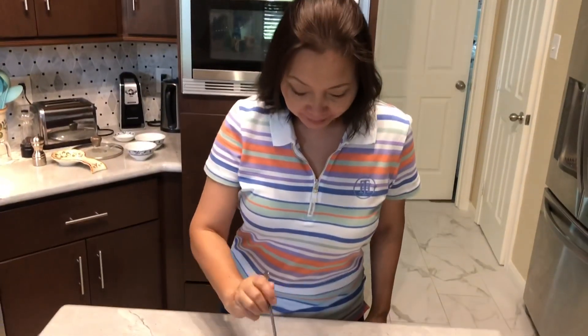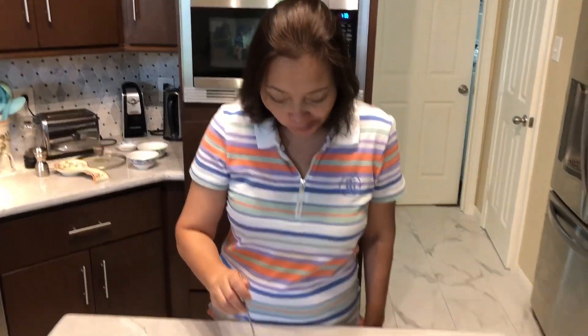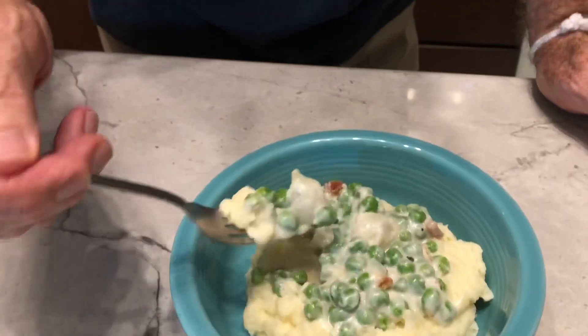Catherine, you give it a try. Now you'll know what it's like to grow up in our household in the 70s and 60s. I like this. This is your mom's recipe? Oh yeah, we used to have this — this was kind of typical Sunday dinner, always have cream peas. We made up the mashed potatoes — looking good. All I'm missing now is some baked round steak and I've got a Sunday dinner that my mom would make. So we'll let Catherine taste this and then we'll move on to our creamed tomatoes.